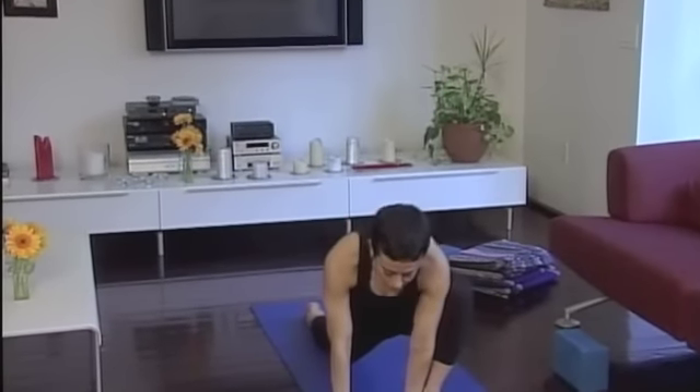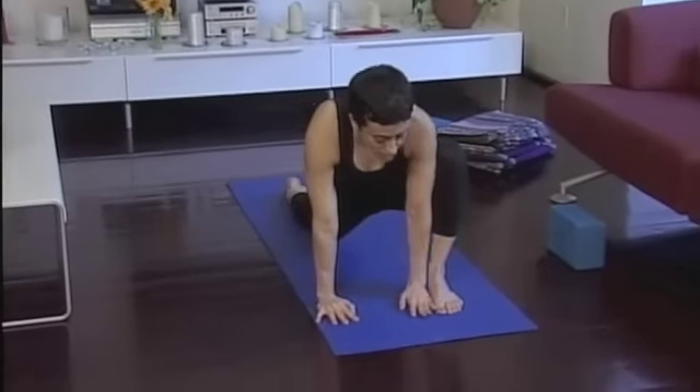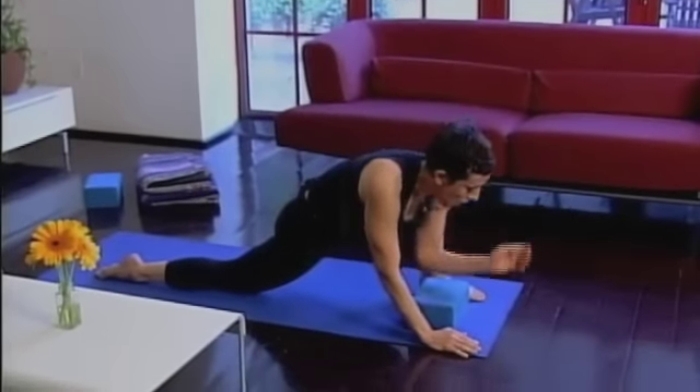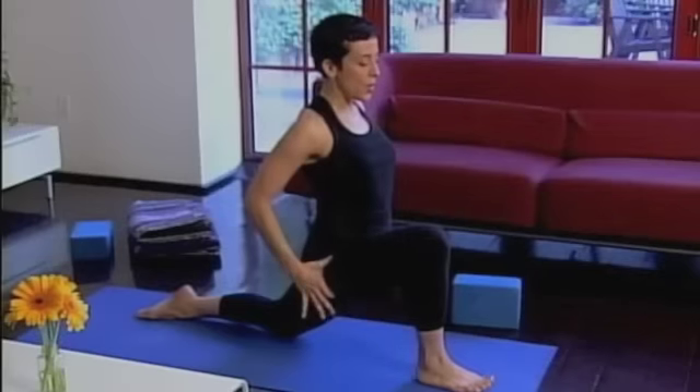Slowly release yourself out of this pose. Take your hands to the inside of your left foot, scoot your left foot just a little bit to the left. If it's comfortable, come down onto your elbows. The floor might feel too far away — if that's the case, use a block and come onto your elbows on a block. That's fine.